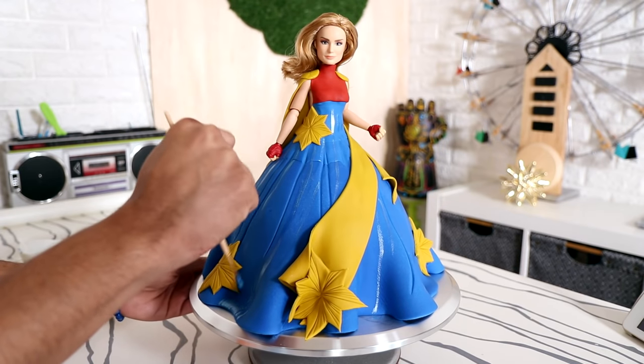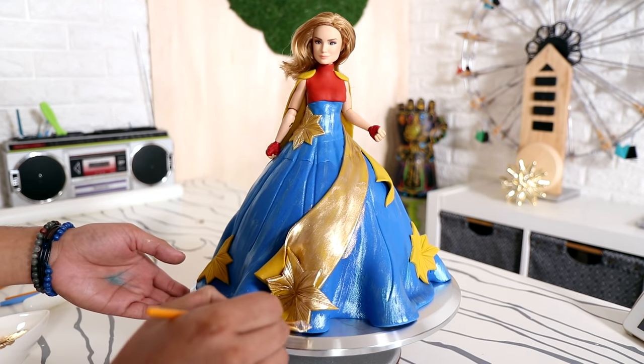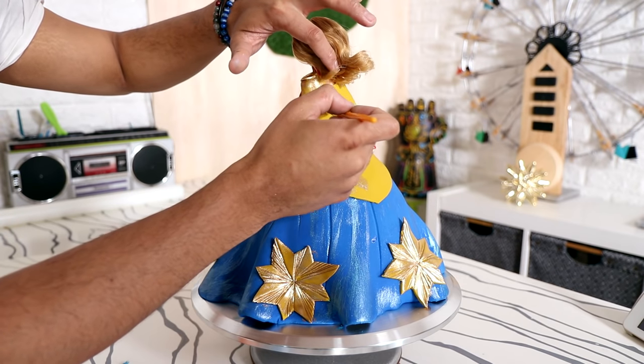Then it was time to paint, because I am who I am — and that's a person that loves luster dust. There is so much detail on this, so I decided to add some blue luster dust and just highlight different parts of the gown. With gold luster dust, I painted the sash as well as each of the stars and the cape. Painting this cape gold — painting any cape gold — is really cool. I love gold luster dust. I use it all the time; I think I overuse it most of the time because I just apply it to everything, especially doll cakes.